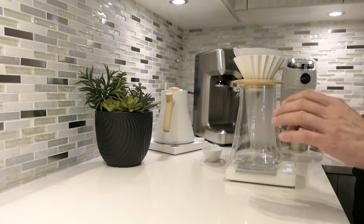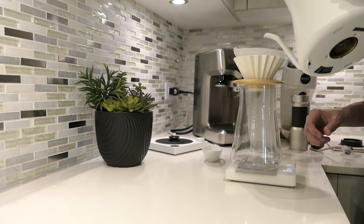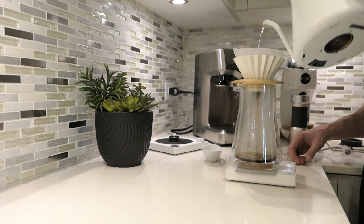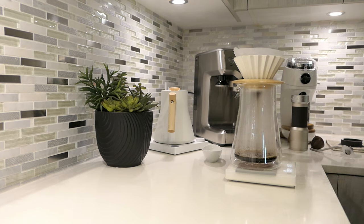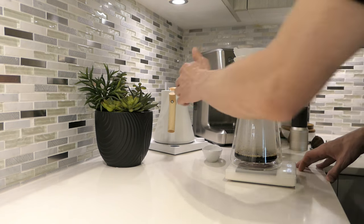Always double check — make sure you're at zero. Start the timer. We do our first pour right in the middle, then go all the way around until you hit 100 grams. On my first pour, I never do any agitation, I just let it do its thing. I know that's a lot of water for a bloom — most people do double the weight of the grounds, so 40 grams for 20 grams of coffee. I just keep it simple: three pours of 100 grams. It works for me. So that's drained out — let's go with the second pour.